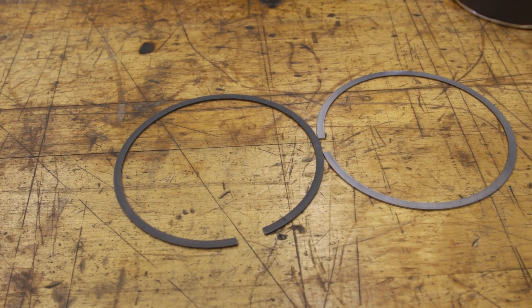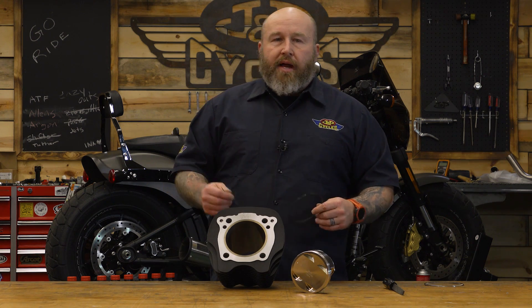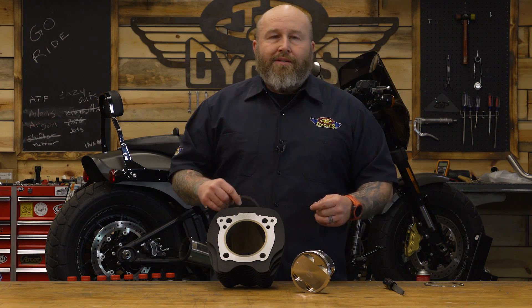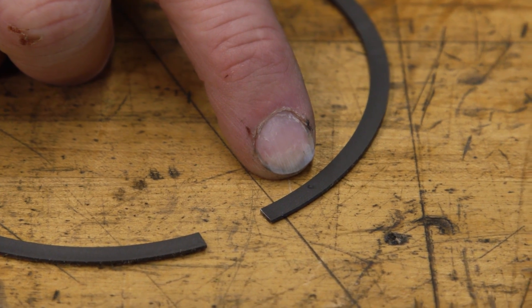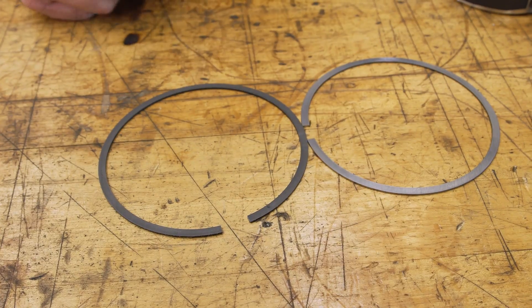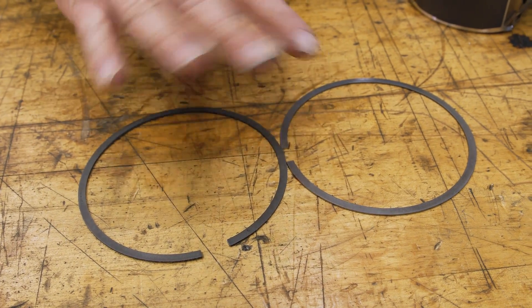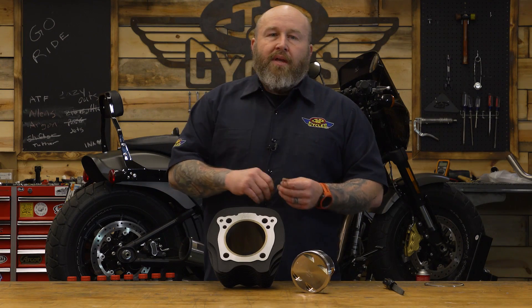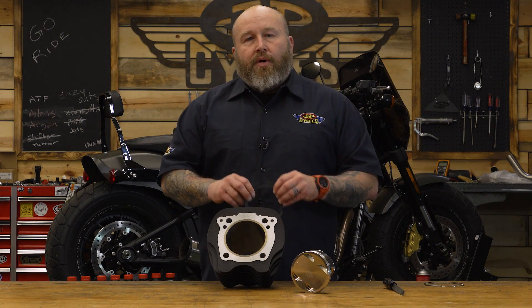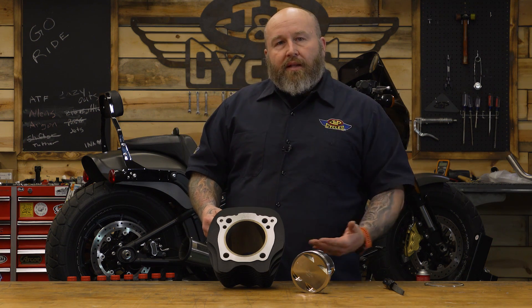That leaves you with two more rings, and there's going to be a top and a bottom most of the time, so make sure you read your instructions. They'll have a little mark like a dot or maybe a bevel on it that indicates which one is the top or the bottom. In our case you can see these are kind of different colors — this one is much darker and this one is a little more silver. That's telling us which one is the top and bottom ring, and that's important because most of the time there are different gaps for the top ring and the bottom ring. Generally speaking, the bottom ring has a little bit less of a gap.